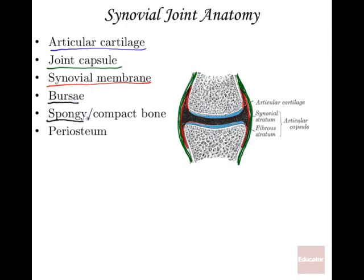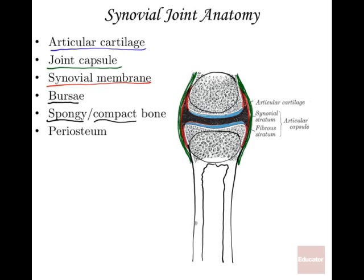At a synovial joint you'll also see spongy bone at the epiphyses and more compact bone further down the diaphysis, with a medullary cavity in between. The joint capsule can extend further down. The periosteum — the exterior covering — is found more superficially on the diaphysis. Those are the main parts of the synovial joint.